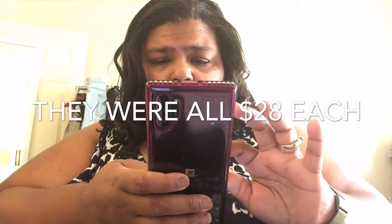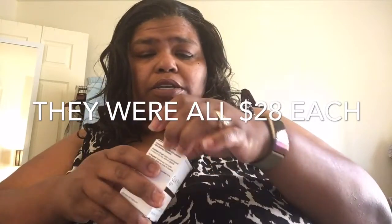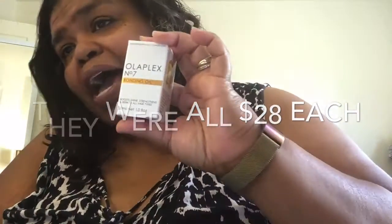I am newly relaxed. And I got an oil — I wanted to try the number seven. You would think you would get more than this for how much this oil cost. This oil was close to $28. You would think you would get more, right? This little oil was $28 — this better do magic.